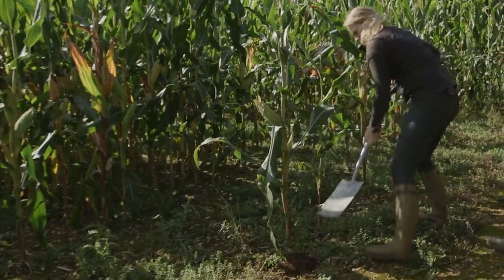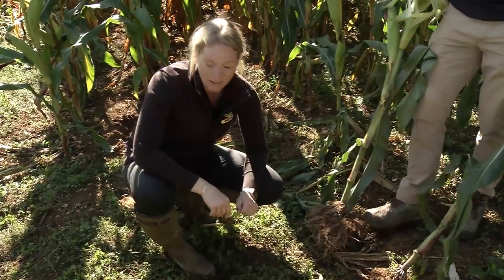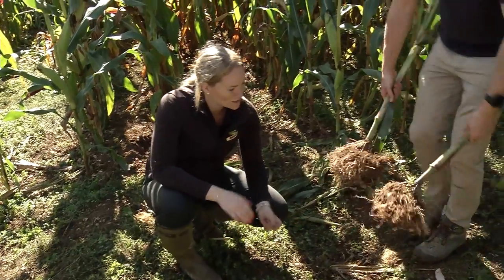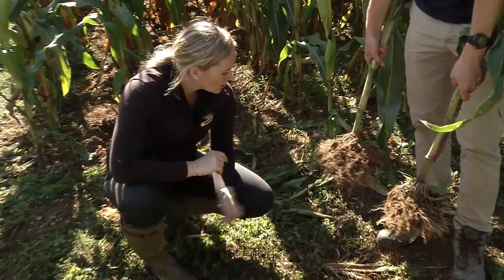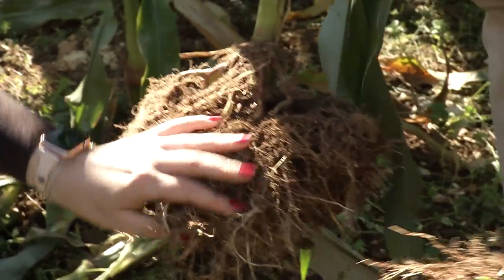We've dug up the roots to really look at the difference. We know with hybrids that rooting is really important, and with genetic varieties we're always looking for that bigger root mass. And you can see here, the root mass on the decal variety is extraordinary.